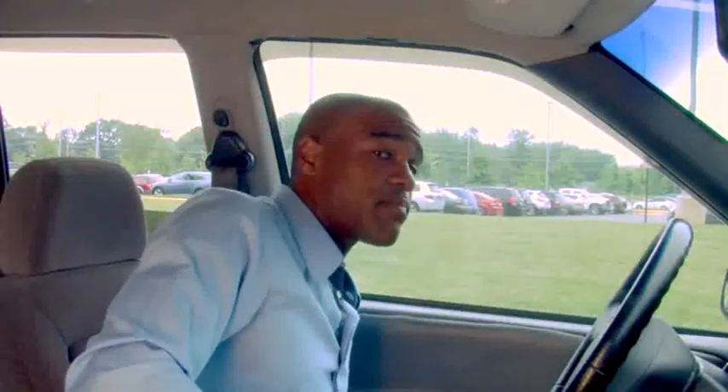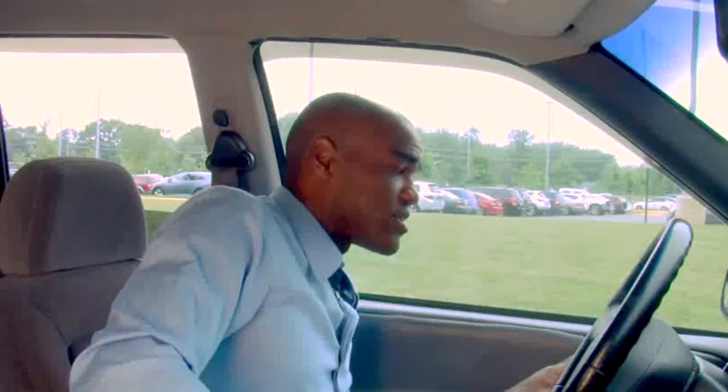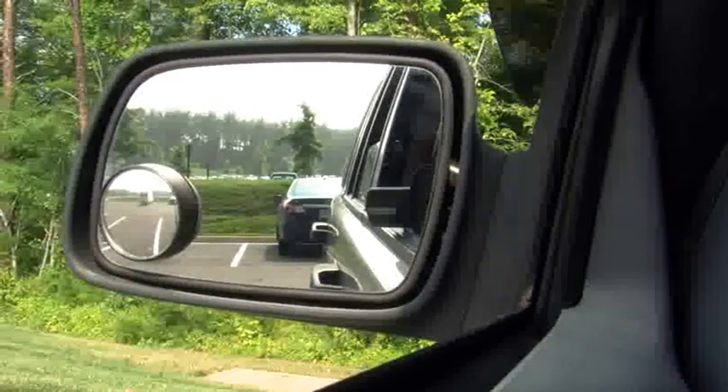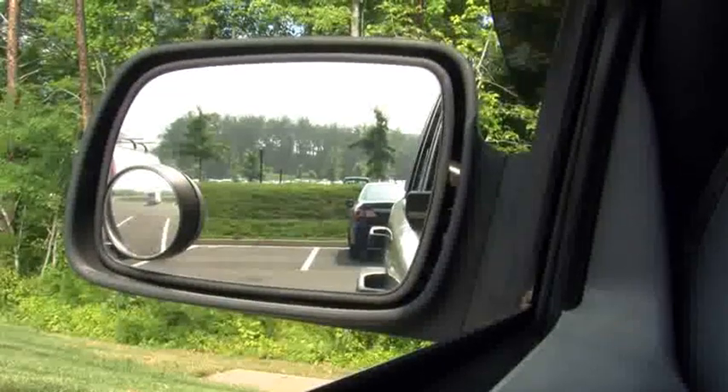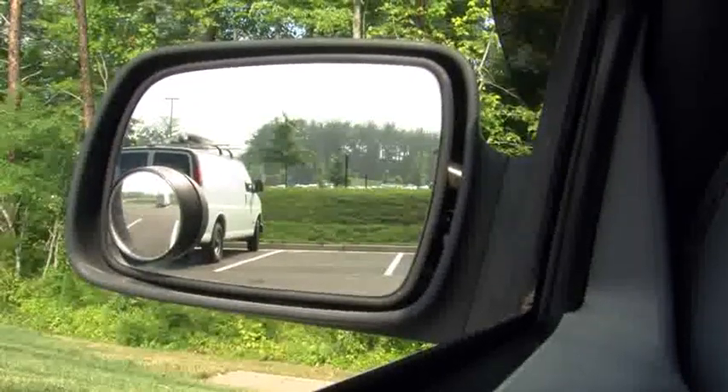Now the proper way to adjust your driver's side mirror is to lean your head all the way over until you just about touch the glass — like this. Then adjust your mirror until you see just beyond your car. Just that little sliver? Yeah, you shouldn't see that. You're going to adjust just beyond that.